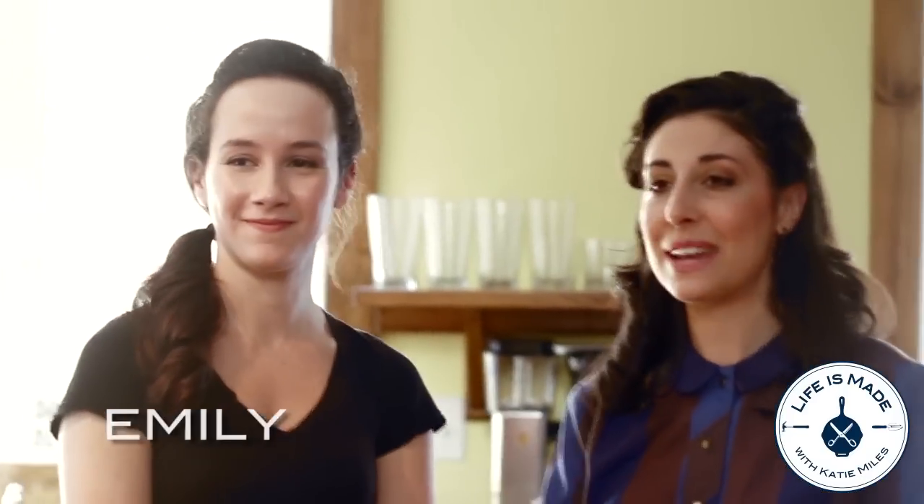Hi, welcome to Life is Made. My name is Katie and this is Emily and today we're going to be making a present that is both environmentally friendly and a functional item.